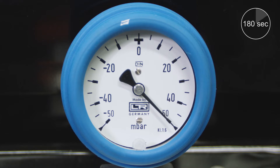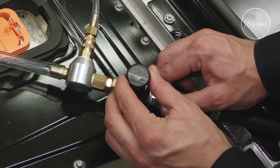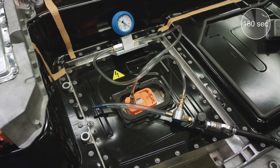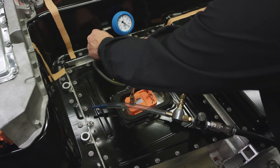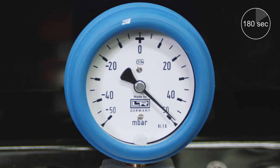Wait 180 seconds. Adjust pressure if needed. Close the valve. Wait 180 seconds for pressure to stabilize.